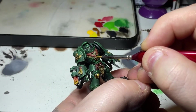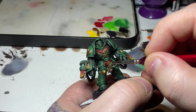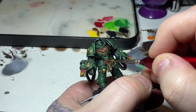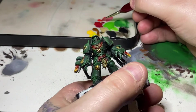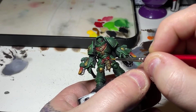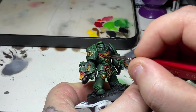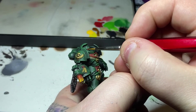Moving on to the reds, I'm using Evil Sunz Scarlet, doing dots along the rope to try and hit each raised area. As long as the dots are separated you'll see that darker red between them, giving the impression of highlighted rope. I'll also edge highlight the purity seal and any other red areas, then apply this to the eye lenses — covering the front two thirds of the lens and leaving the back third slightly darker.